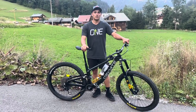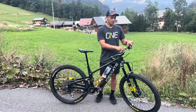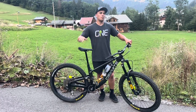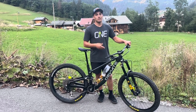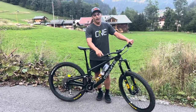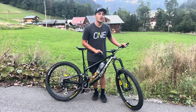Let's start at the top. We've got the OneUp cockpit — I've got a 50mm stem and 35mm rise bars. I've chopped these down to about 760mm, sometimes 765mm if I'm feeling like a bit more width, or sometimes 755mm if I'm riding where the trees are real nice and tight. I've also got the OneUp grips — I'm running the real thin ones here, loving these. Before that I was running the standard OneUp grips but I'm running the thin ones now.